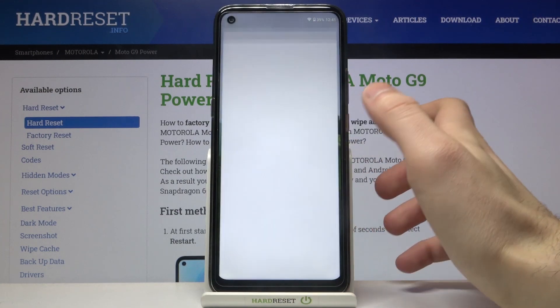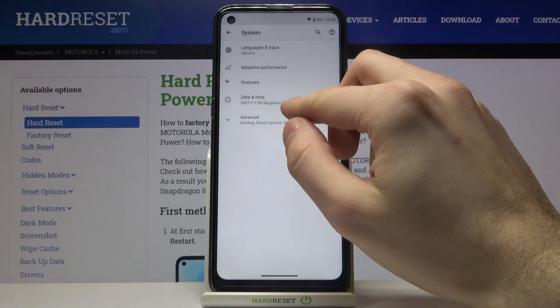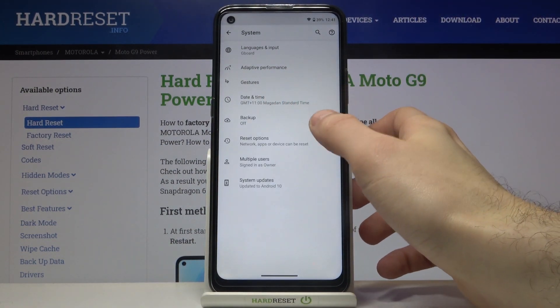So you have to open settings first, then go to the system section, advanced, and then backup.